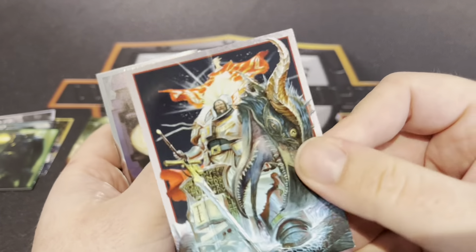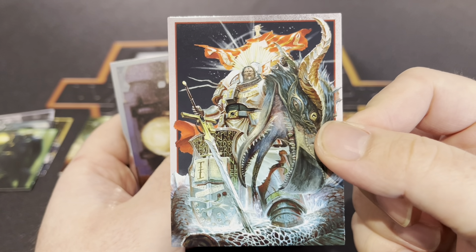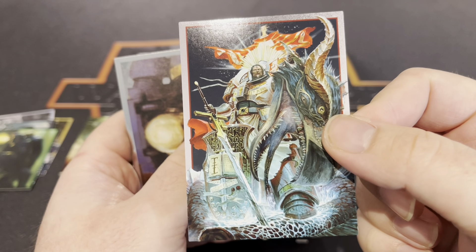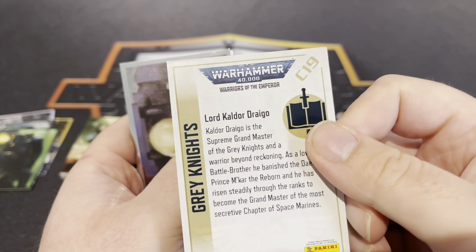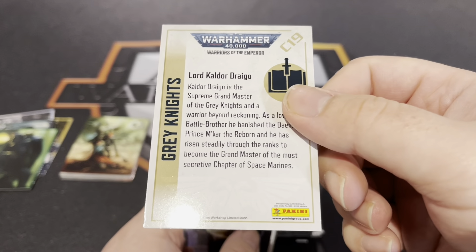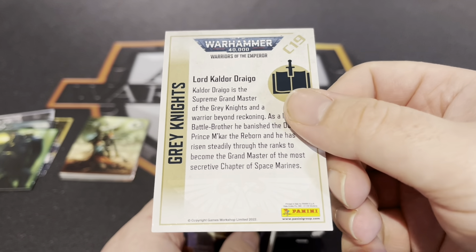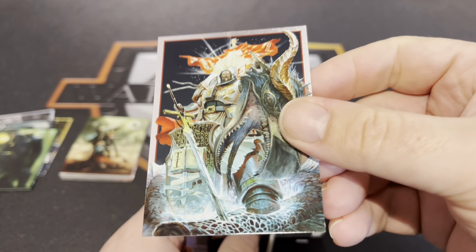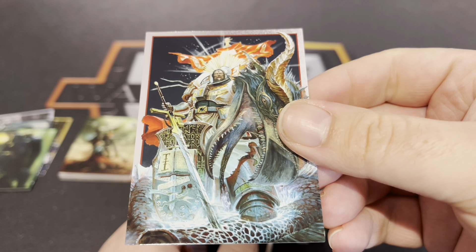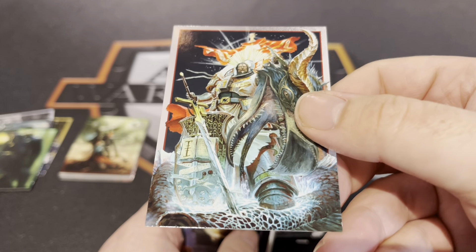Oh wow, it's a nice bit of artwork isn't it — Grey Knight Draco. I'm not a big fan of Draco, I think his fluff was a bit exaggerated — that stuff about writing his name on Mortarion's heart was a bit pants. But other than that I'm sure he's pretty cool — other people might like it, that's good to have an opinion.